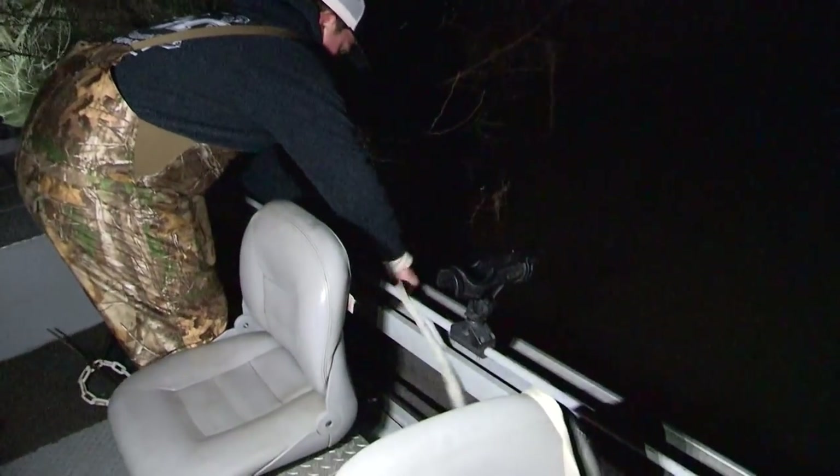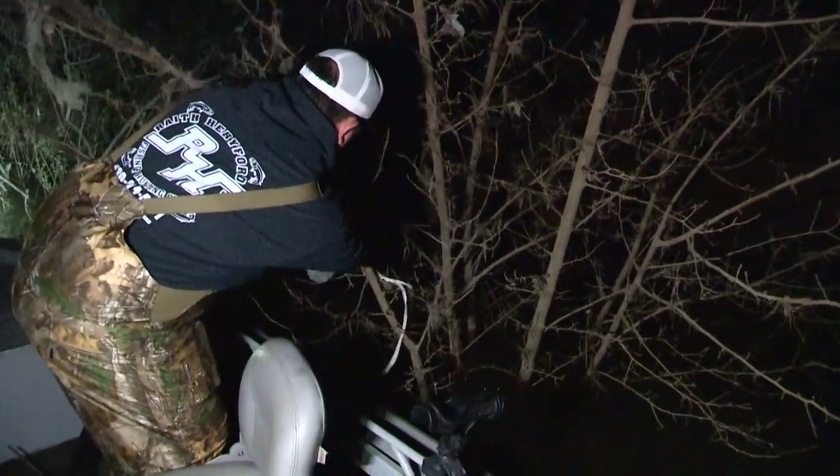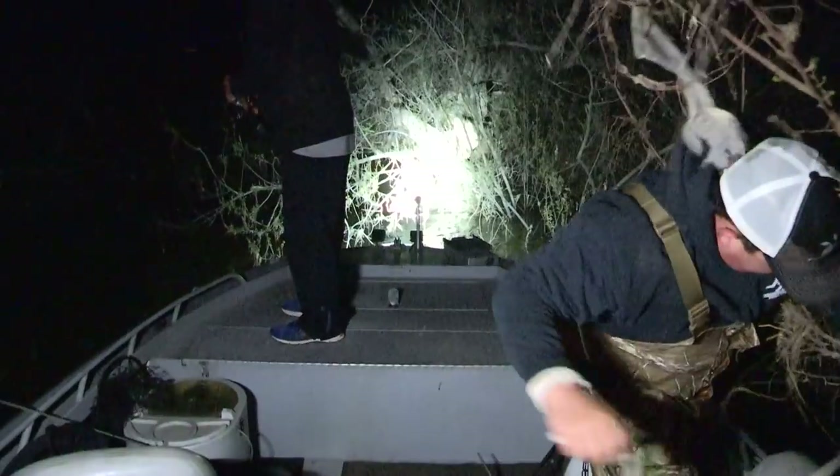Before we start casting we've got to tie off. This spot — you don't want to float — we're going to go into the bank and tie off the boat to the bank and cast out. What we have is real shallow hard pan, and it's coming over the hard pan and dumping into deep water. The fish come up out of that deep water and eat bait. Tie off right there nice and snug, wrap it around and come back to that cleat, pull it real tight.